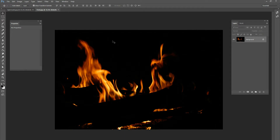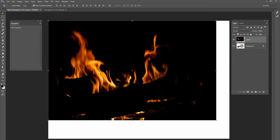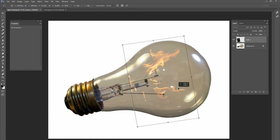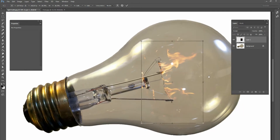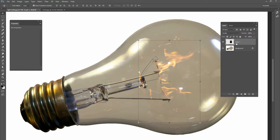Grab the fire image and drag it over to your light bulb image, then change the blend mode from Normal down to Screen. Resize and rotate it so that the log in the picture more or less lines up with the filament in the light bulb — kind of like that. We've got a nice fire coming off of that metal filament. Once you get it the way you like it, hit the check mark, and now we're going to create a layer mask and clean it up a little bit.